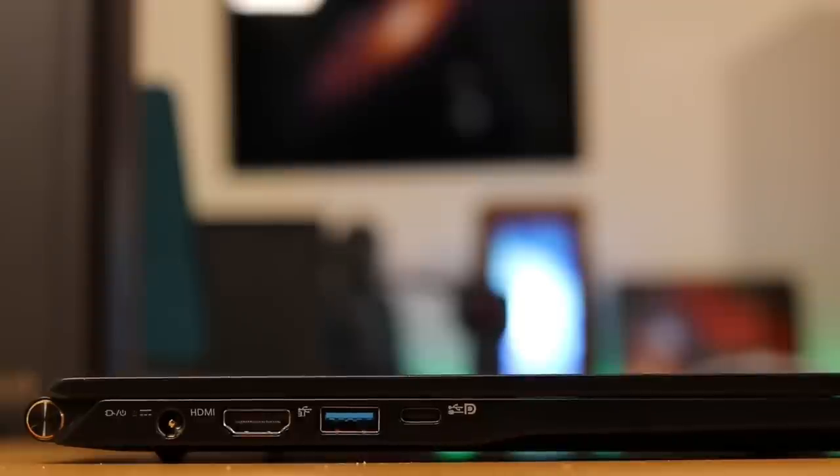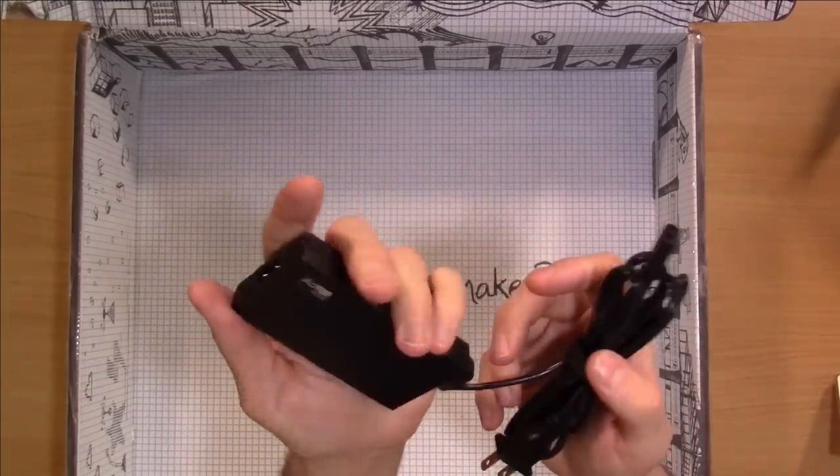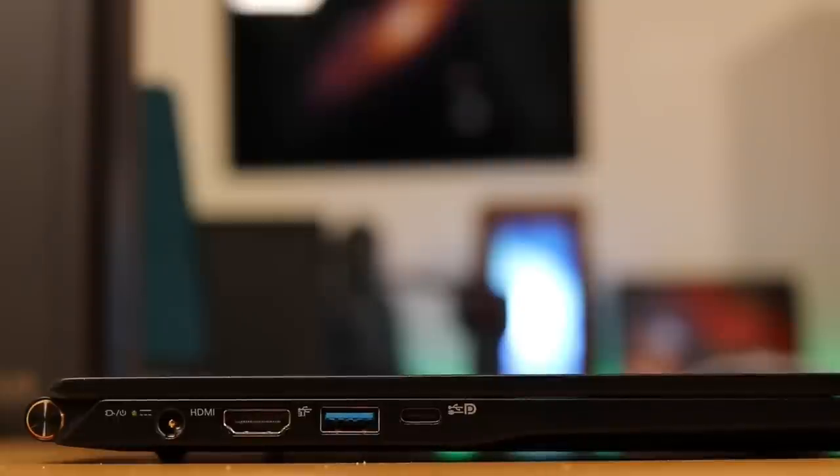When it comes to ports, we have a barrel connector for the power cord, which wasn't what I was expecting because this laptop is able to charge over USB-C. But it actually comes with a barrel connector power adapter — and the power brick is extremely light, so it won't add much weight. In addition we have a full-size HDMI port, a standard USB port, and a USB-C port that also carries DisplayPort, as indicated by the icon next to it.